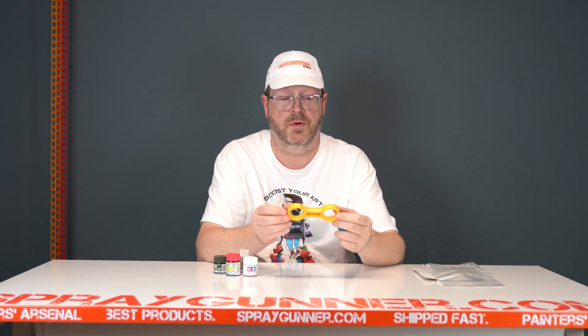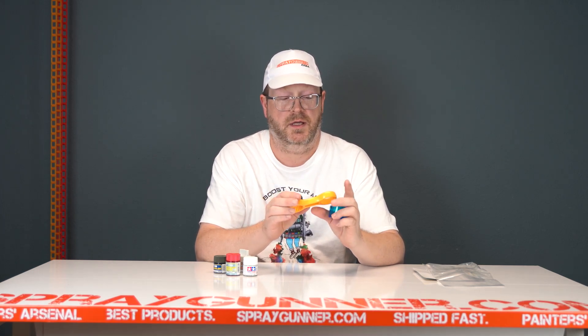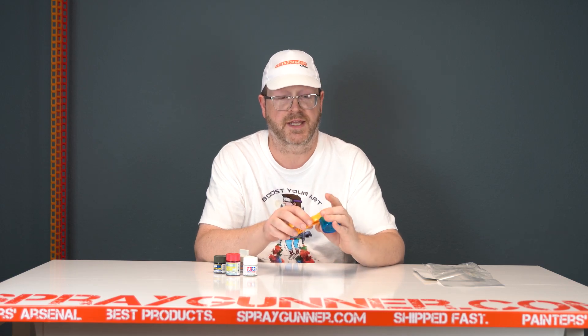Mr. Cap Opener — six dollars right now at spraygunner.com, and it is a must have. Thank you.